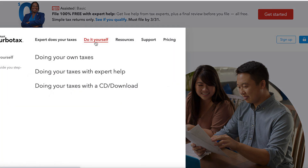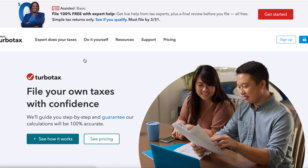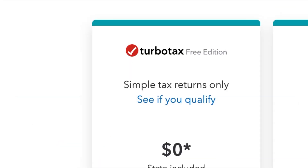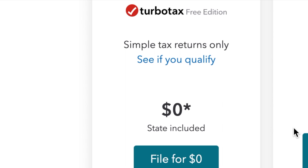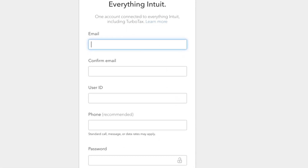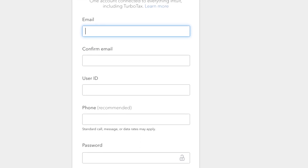The first thing you're going to do on the home page of Intuit TurboTax is click Do It Yourself. Then under doing your own taxes, click See Pricing and click Simple Tax Returns Only, which should be $0. The next step is to register your personal information and get a login plus your password.